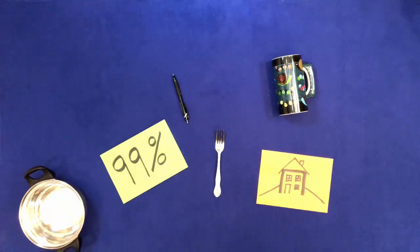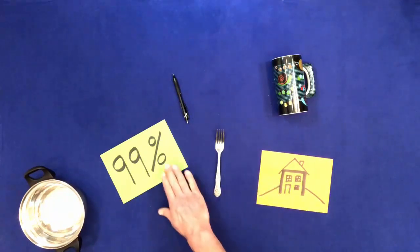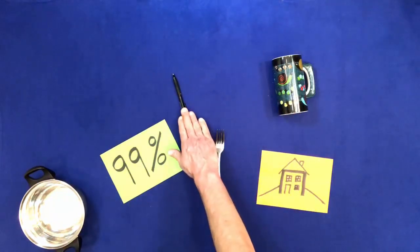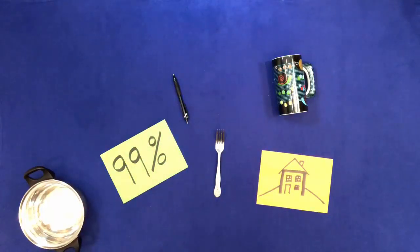Touch everything but don't touch the bottom of the pan. Touch everything but don't touch the side of the cup.